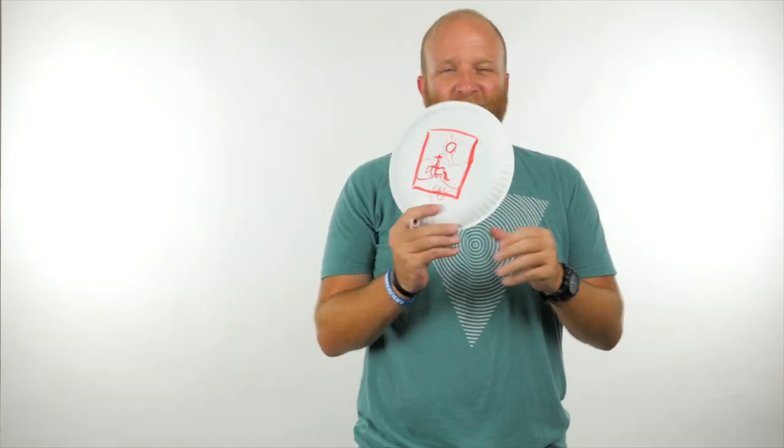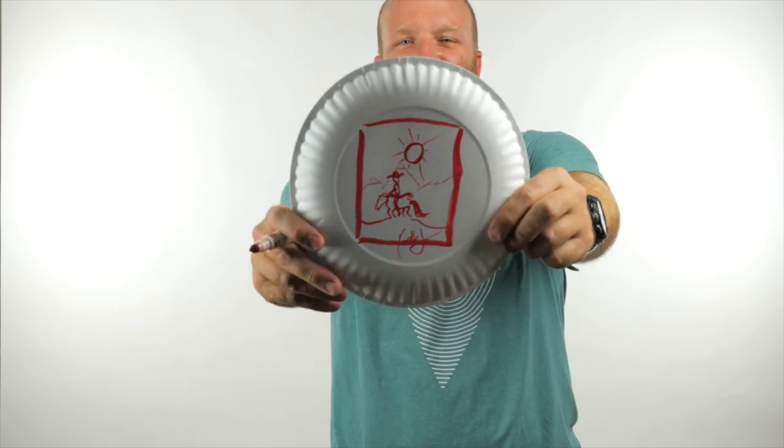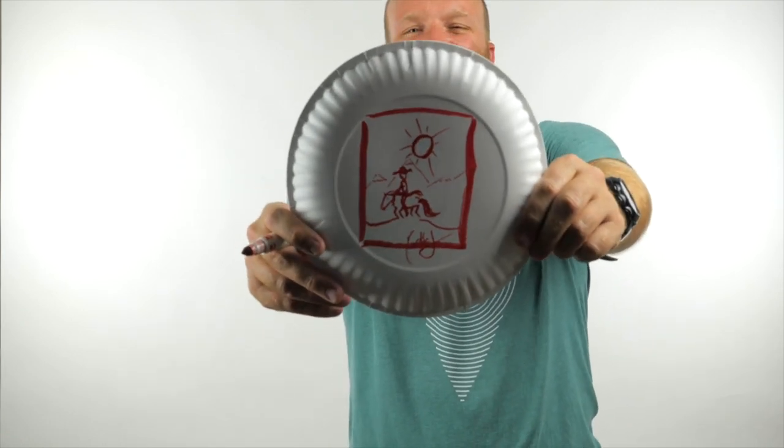Your prize today is one of a kind artistic drawing of an artist riding a horse. Why don't you check mine out? I did such a great job with mine right there. Doesn't that look amazing? You guys are awesome. You'll have a great day.